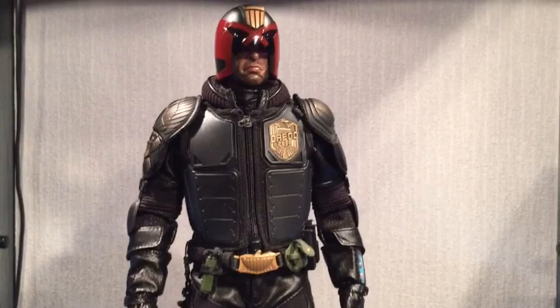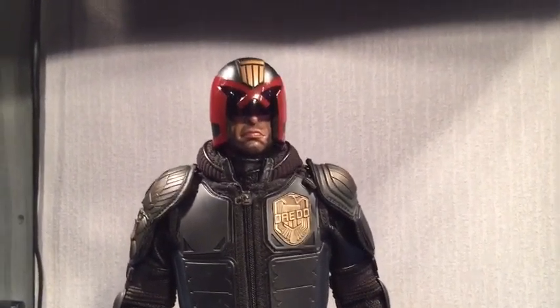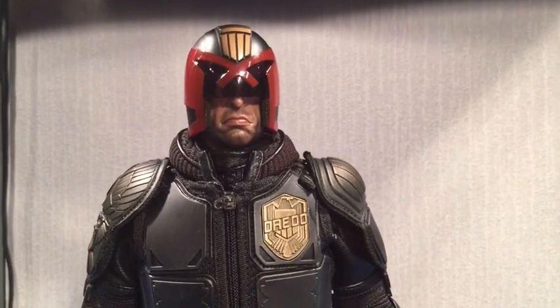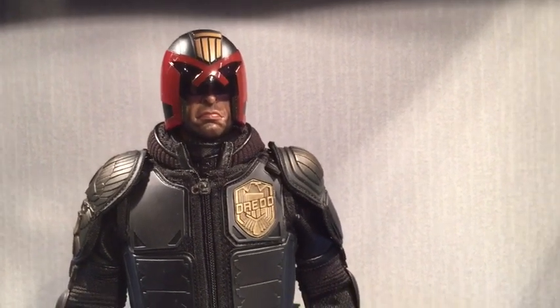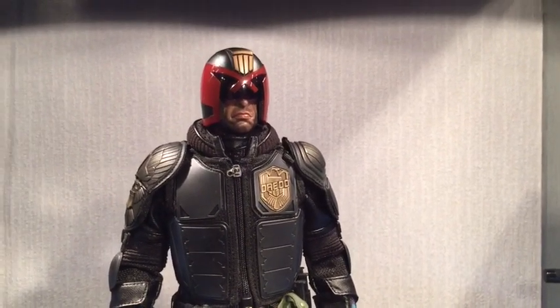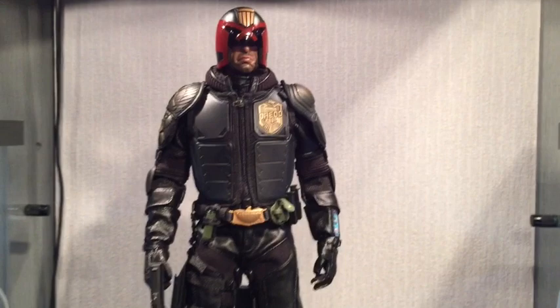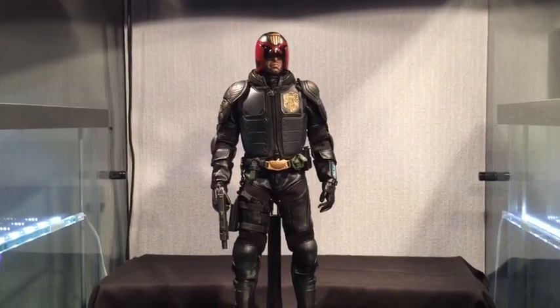Normally I'd do the review first so you see it stock, then do any modifications afterward. But on this one I'm doing the mods first. I nearly did it before putting it all together, but I thought I'd give you a chance to see the figure first. I'm going to put the shoulder armor and tactical vest on and see what it looks like — it already looks awesome, but I think it'll look even better with matching gold shoulders.